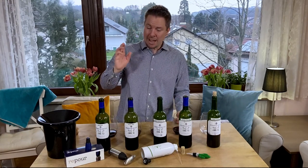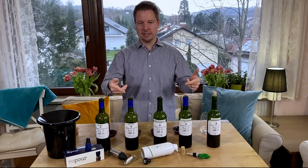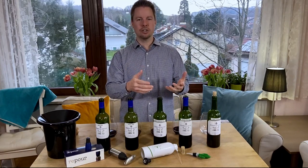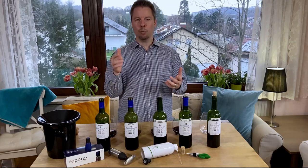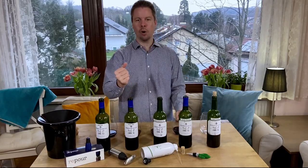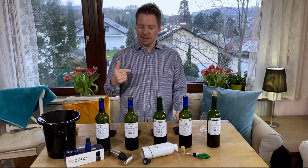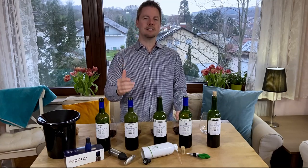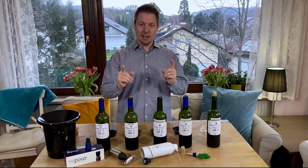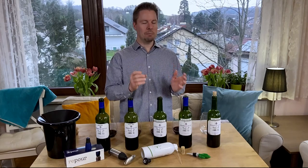So every three days I've come back and tasted each of these wines to see how they're progressing. We know that oxygen is the enemy of wine. Once oxygen comes into contact with the wine right after you've pulled the cork, it begins to undergo a chemical process called oxidation. Oxidation is the enemy of wine.